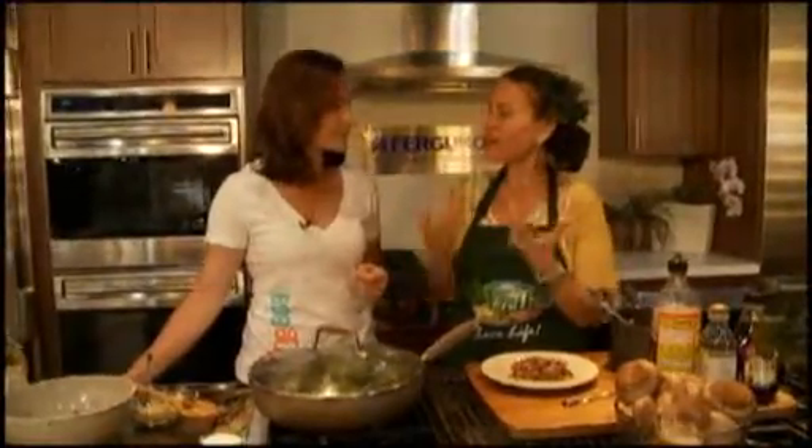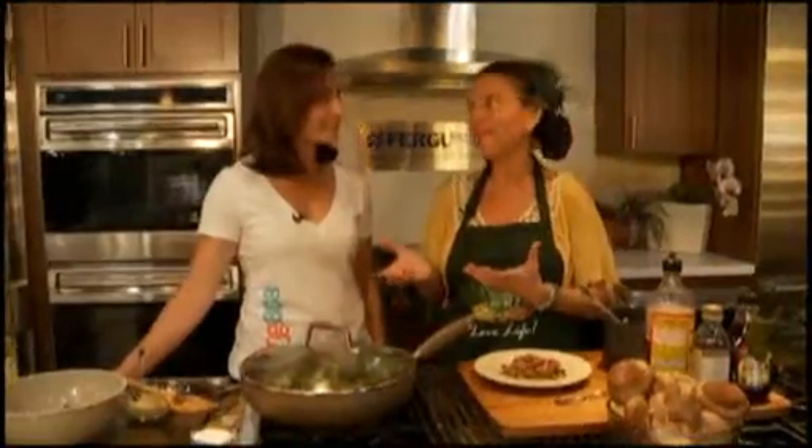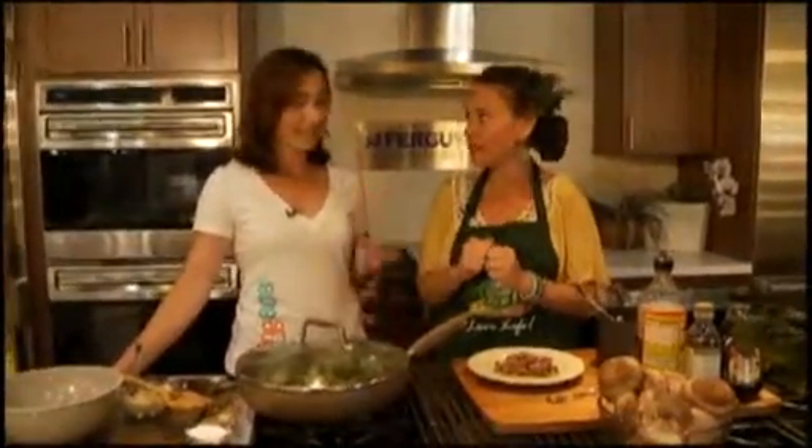We start with our eyes, right? So we want it to look good, taste good, and be good for us — all really wonderful components. We're changing the face of people seeing that healthy can be delicious. That is important for people to know.